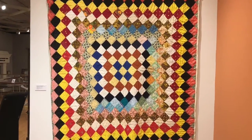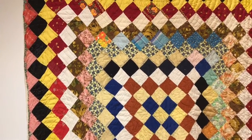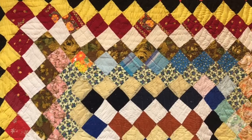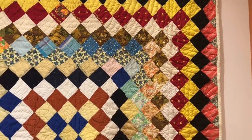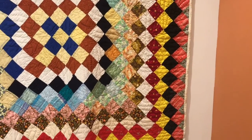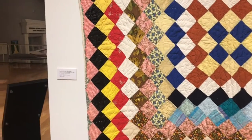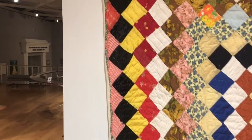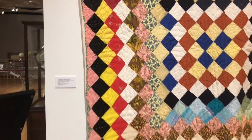Southern Quilts are one of the purest forms of Southern Folk Art. It is a craft handed down from generations. They represent family, region, and the love of its maker or makers. It is a way to use scrap cloth. So why quilts? Have you ever had a lot of scrap material left over from making something? Quilts are a way to use that scrap cloth.